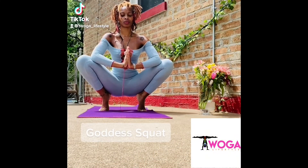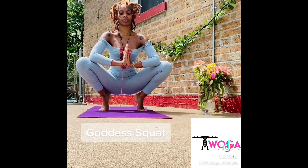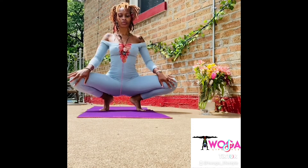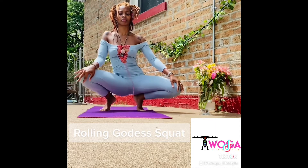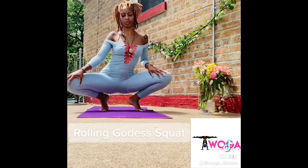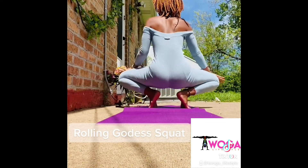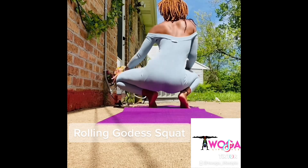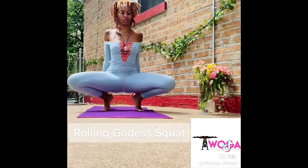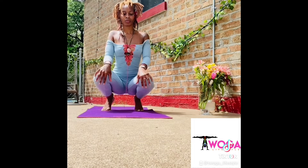We're going to start this flow in Goddess Squat Pose. Feel free to place your feet flat on your mat and slowly rise to the balls of your feet. Moving the hips and waist in a circular motion while pushing forward and backwards. Remaining balanced in the Goddess Squat Pose, we are entering the Rolling Goddess. This is a really great stretch for your hamstrings as well as opening up the hips.